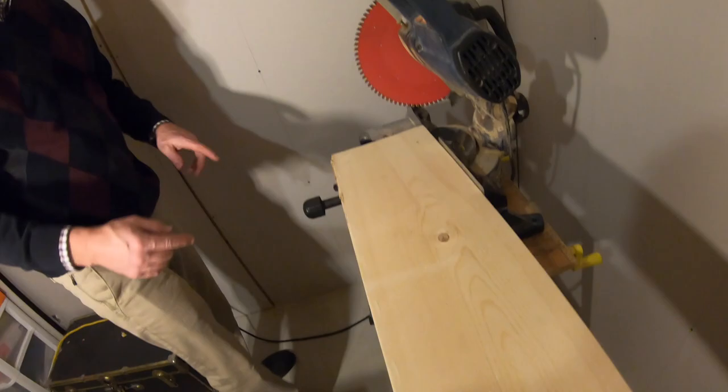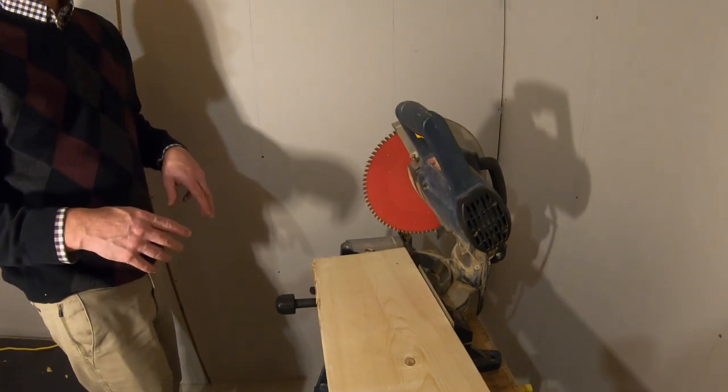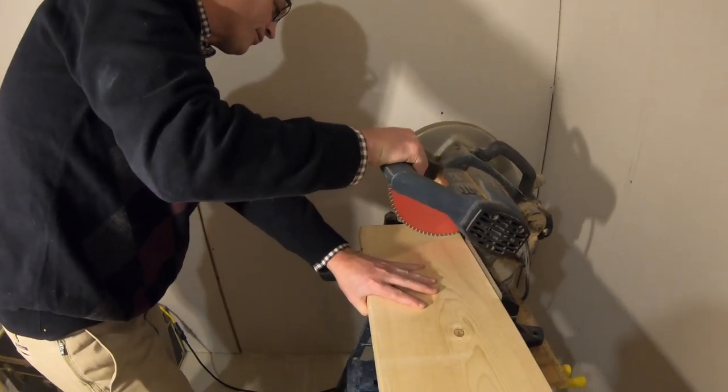Is this illegal? You're not allowed to take your guard off — illegal or frowned upon? Probably illegal. Because it's very dangerous, but I cut so many things this way, it's just how I do it. Doing flooring.